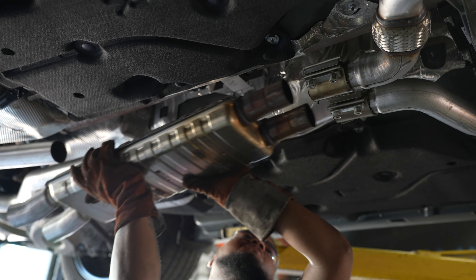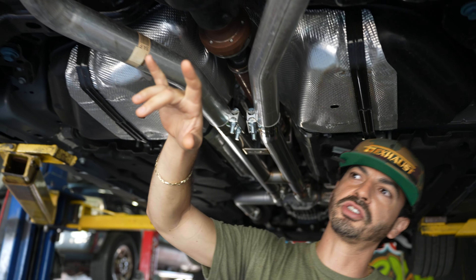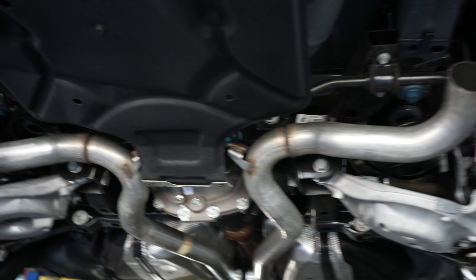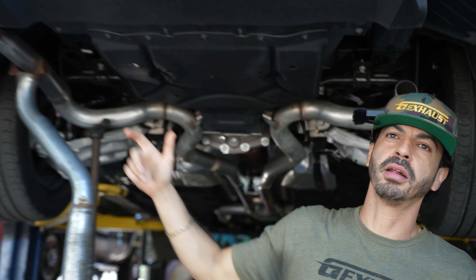The EcoBoost doesn't have resonators — that's the resonator right there. On this Mustang GT we bypassed it and popped an H-pipe on there. The exhaust continues, and then you have two rear mufflers in the back. Some of them have valves, some don't. We're bypassing the mufflers — this guy wants it to be a beast, so we did the H-pipe and then a muffler delete.